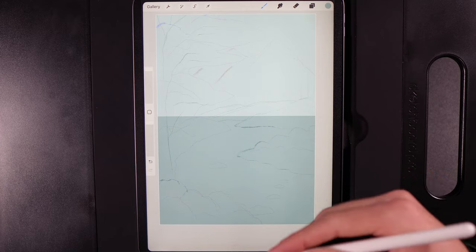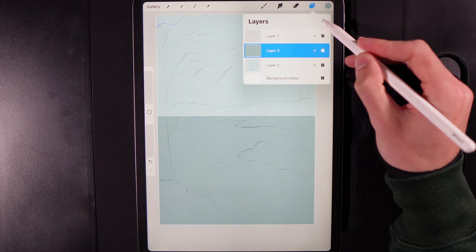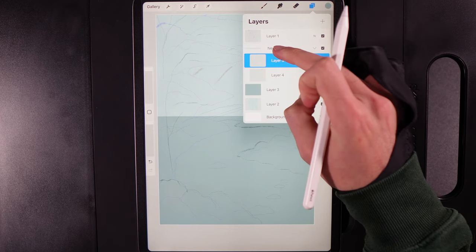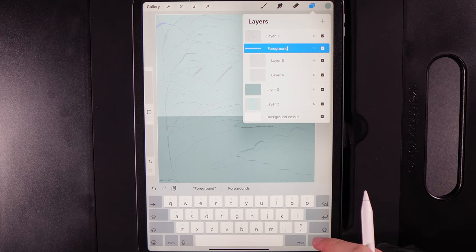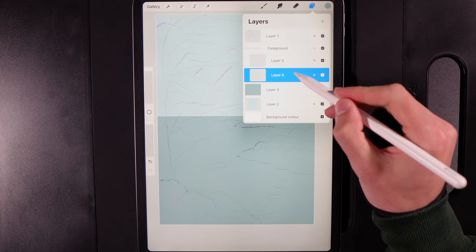Create two new layers, select both by swiping left to right on each, group them together, and rename the group 'Foreground'.